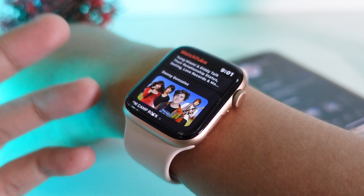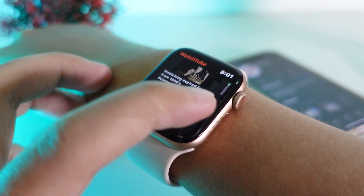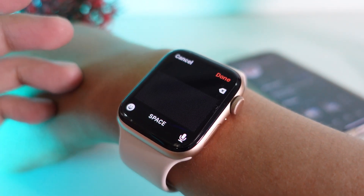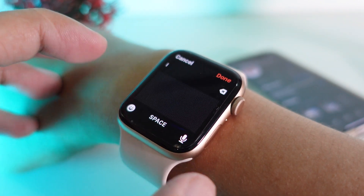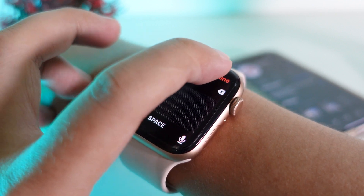There is an app called WatchTube. You can see the home page of YouTube right here. When I swipe to the left, I can go ahead and search any video that I like. I can use gesture typing to type a word here.